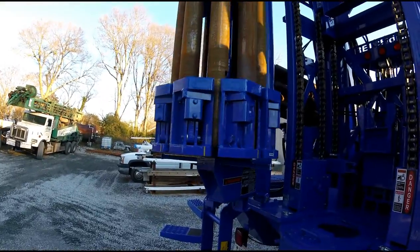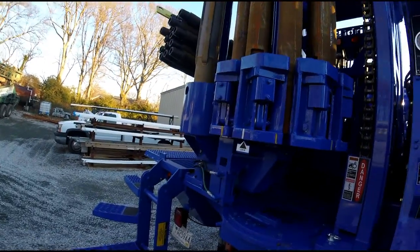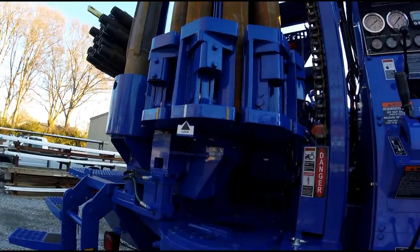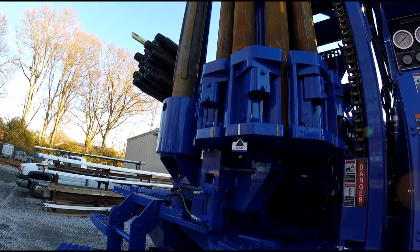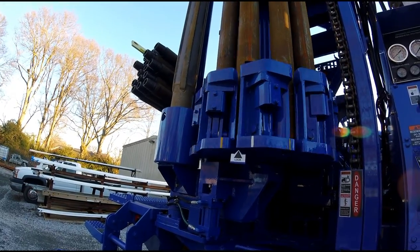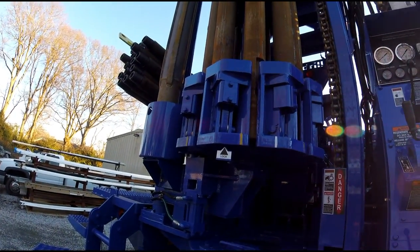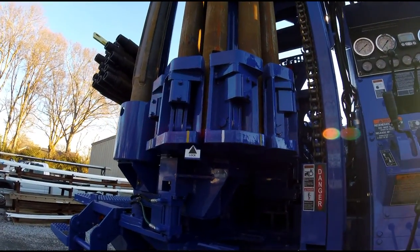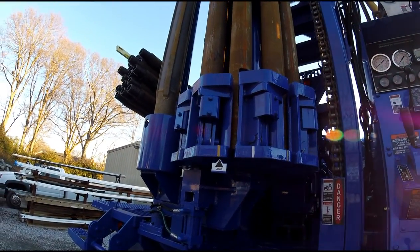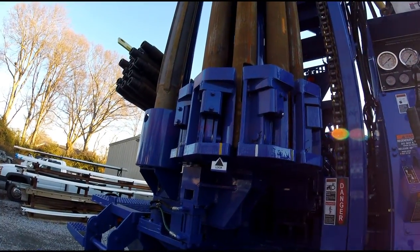This is pretty sweet too — it's got an auto-locking carousel locker. Oh, that's pretty sweet.